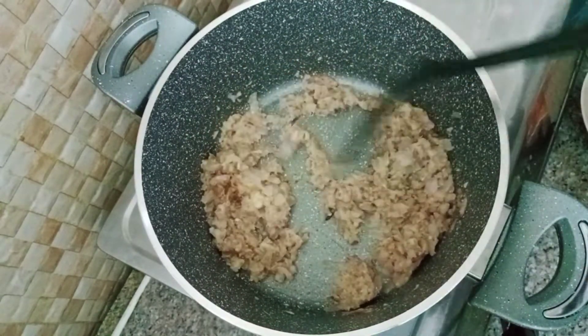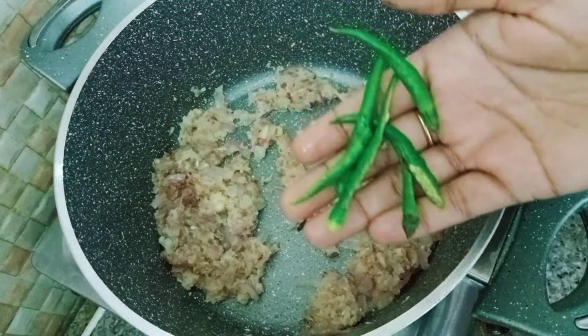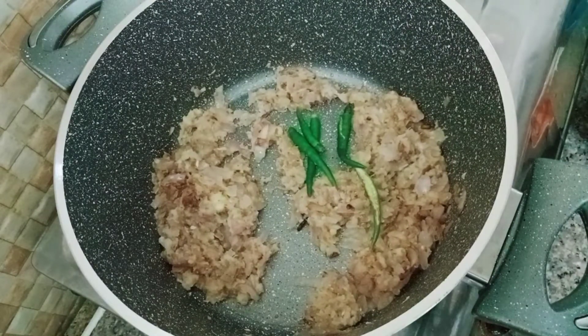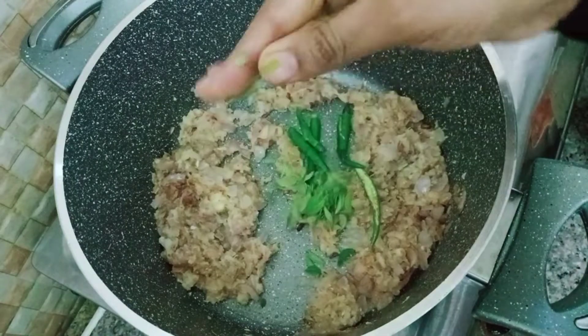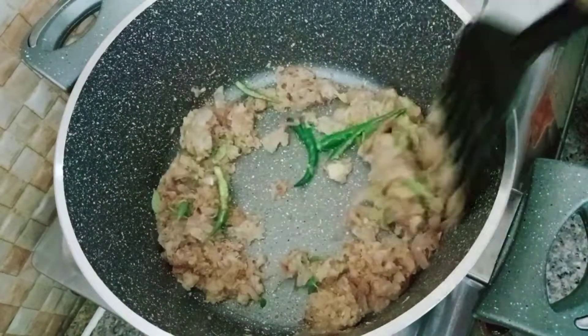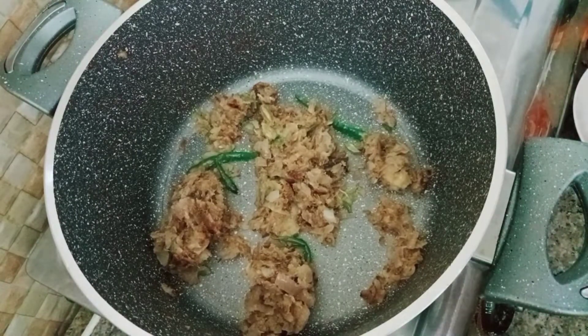Now put 3 cubes in a pot and add a little bit. We have to cook 2 tablespoons of masala powder.